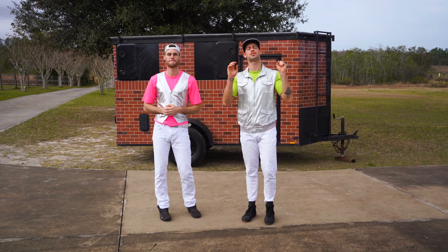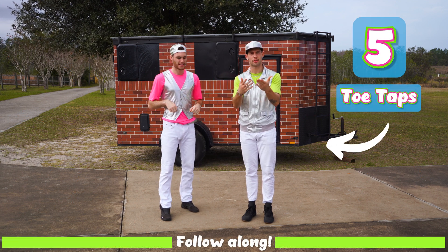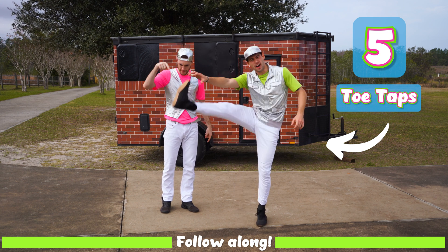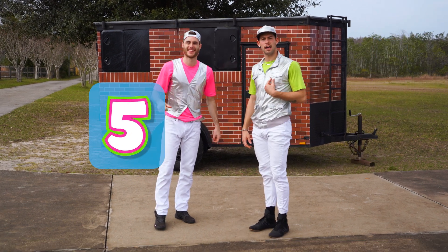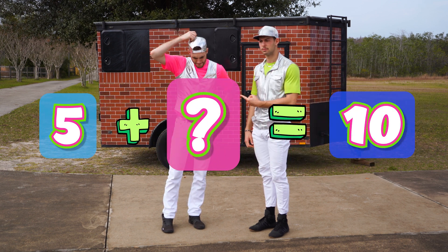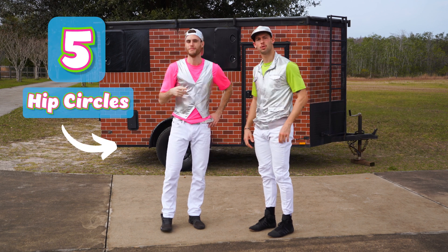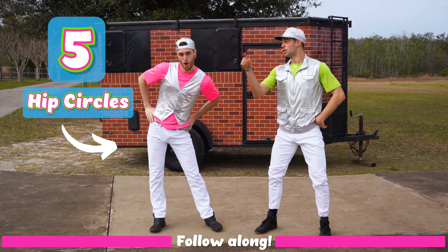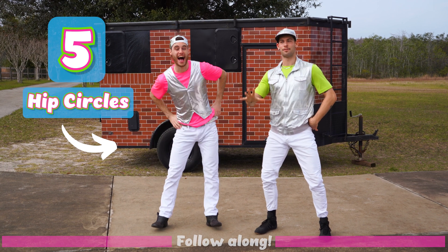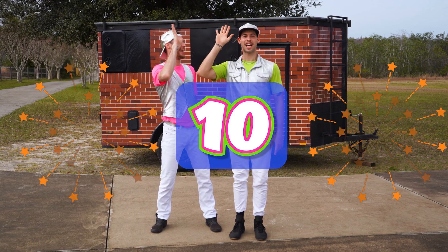For our last one, I wanna get to ten. I'm just gonna start with five toe taps. Let's do it together. One, two, three, four, and five. So if I did five, how many does Ian have to do to get to ten? Five! Right? So do five hip circles. Do it with Ian. One, two, three, four, and five. So that's five and five — together it's ten. Good job, everybody.